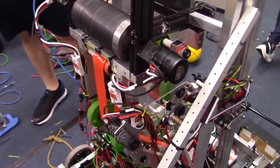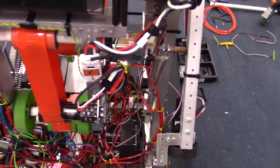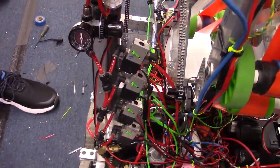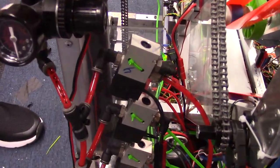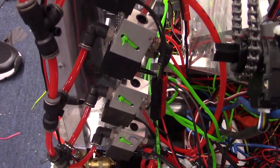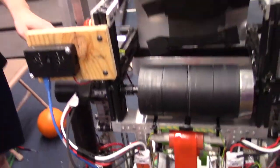Between those four actuations, we have four solenoids. Each one of them is single acting spring return, so they're going to default to a specific state when the robot is disabled. That's useful for us because it uses up less pneumatic control module ports — we only use four of the eight, instead of two of the ports per solenoid if we were using a double acting solenoid.